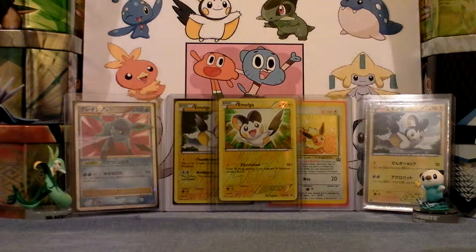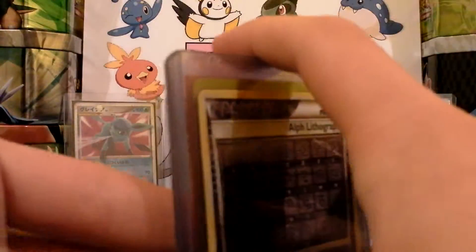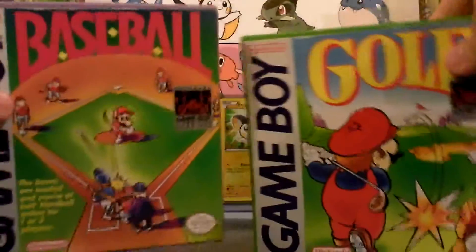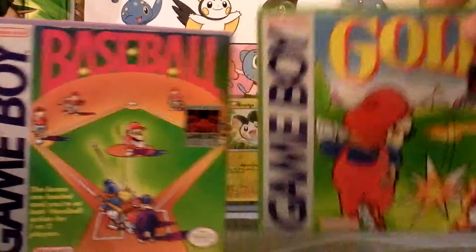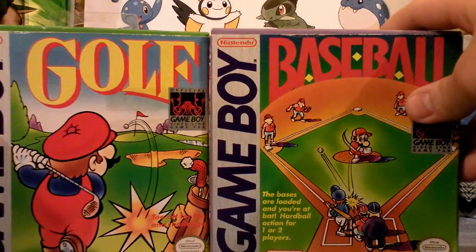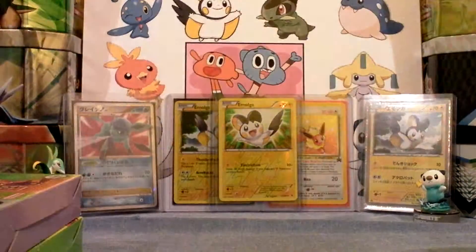Thank you guys for watching. If you guys are wanting any cards, I might sell some — I might sell the unknown. Thank you guys for watching. This is what's for sale. If you guys are looking for any specific cards now, let me know and you might be able to buy them. Please buy baseball or golf — let me know, send me a PM and I will go from there. My Emerald version sold for $20. So thank you guys for watching, please buy.